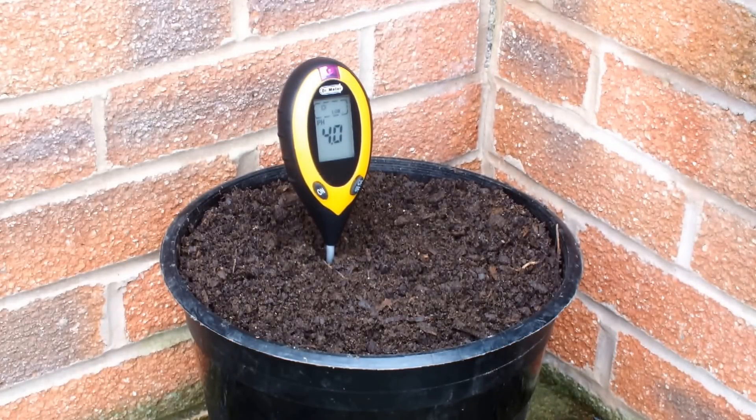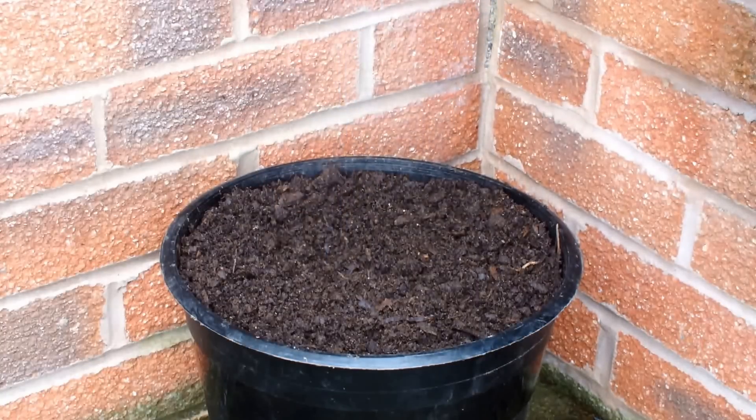Oh, it's shot right down — down to 4, then 3.5. It's actually registered in the low range. Let's clean this off and try it again.